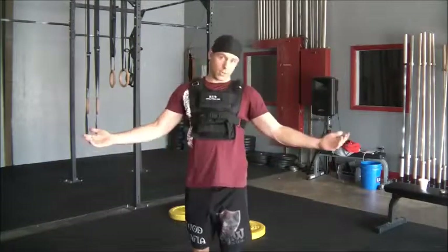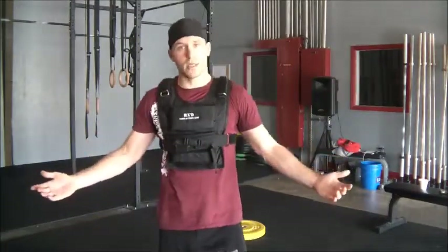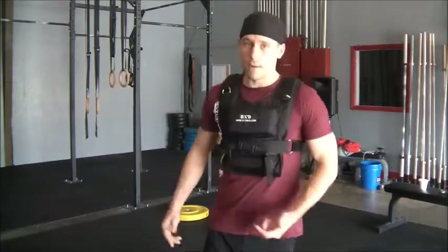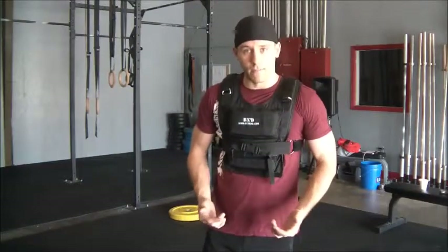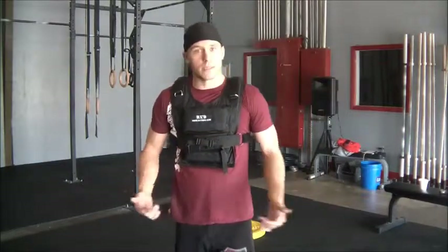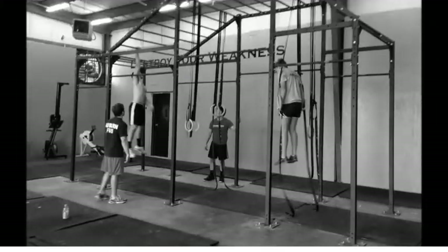Not the most glorious or lengthy of videos, but something short just to demonstrate. So when you guys start doing these weighted pushups with this vest, do it right, get the bumpers out, get the most out of it. For any other questions or anything you want to see me demonstrate using the vest, get at us at CrossFitBlackKnight.com and let us know what you want to see.